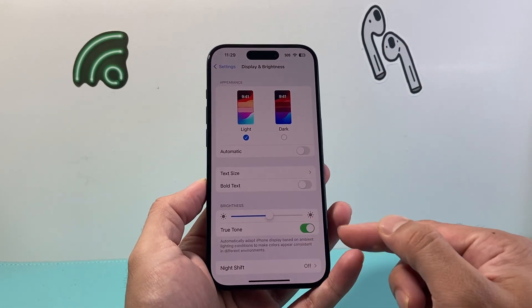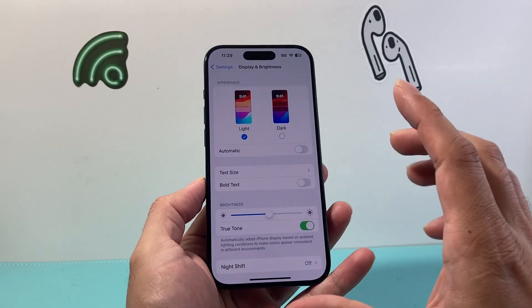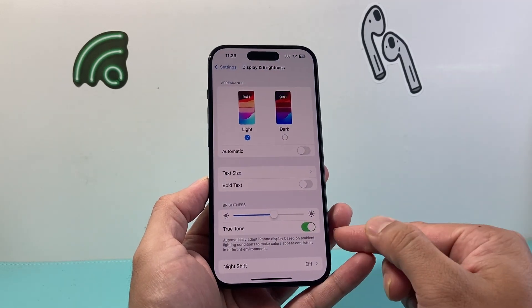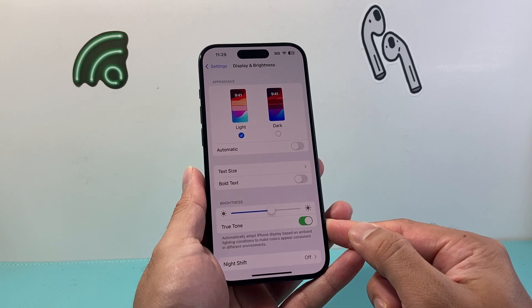Another thing to consider is turning on and off the True Tone option. This might make a difference — turn it off and see if you can adjust the brightness, then turn it on and see if you can adjust it. If toggling it helps, you know that the issue is with the True Tone option.